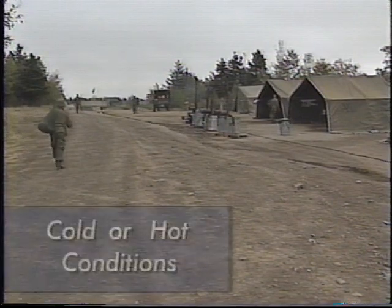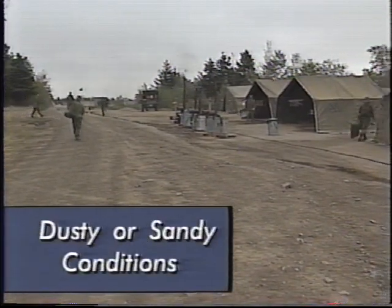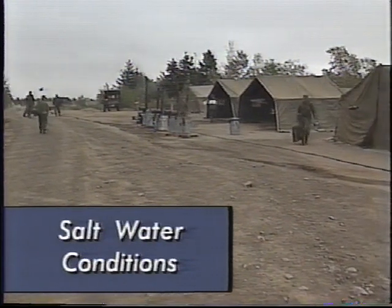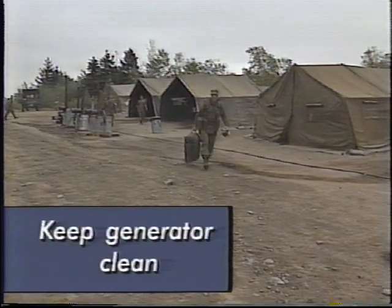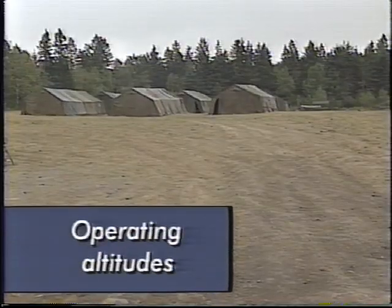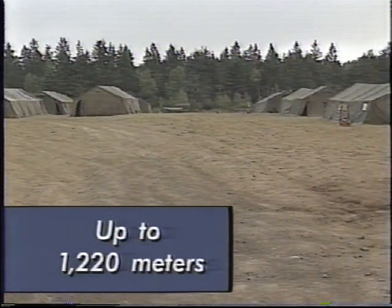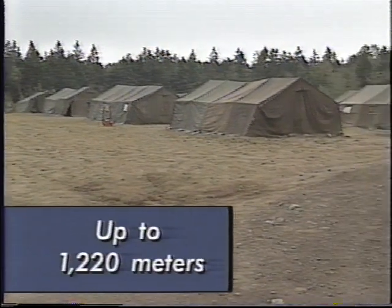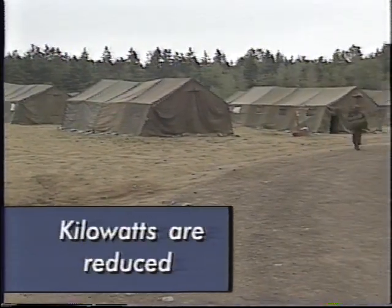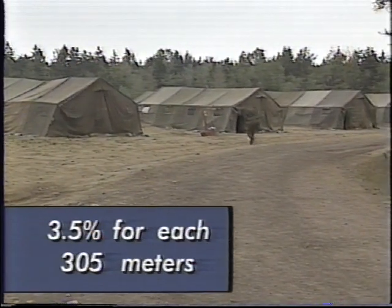When operating the generator in very cold or very hot conditions, where it is dusty or sandy, or if it is near salt water, provide as much shelter as possible and keep the generator clean. The generator can operate at altitudes of up to 1,220 meters without adjustment or reduction in load. For higher elevations, the kilowatt rating is reduced 3.5% for each additional 305 meters.